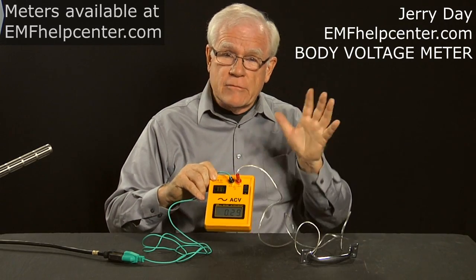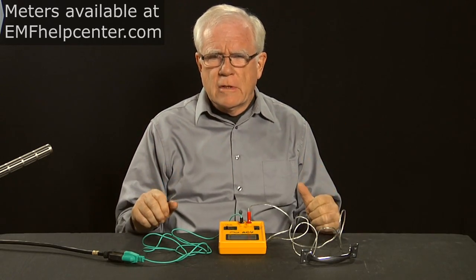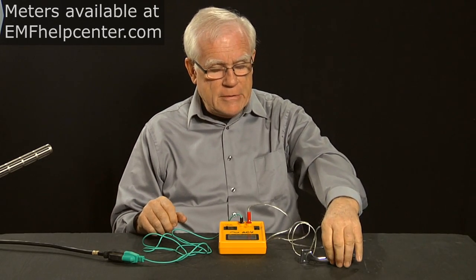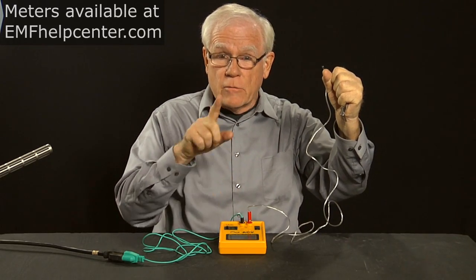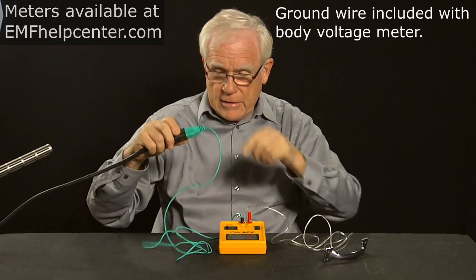This meter achieves millivolt sensitivity, but you have to measure in a different way. If I'm sitting in a room with electric fields, my body actually stores some of that voltage — my body acts like a two-volt battery. When I pick up this antenna and grip it, I've created a conductive circuit path into the meter, and the meter tells me how many volts is discharging through it. It discharges because I've given it a ground circuit.